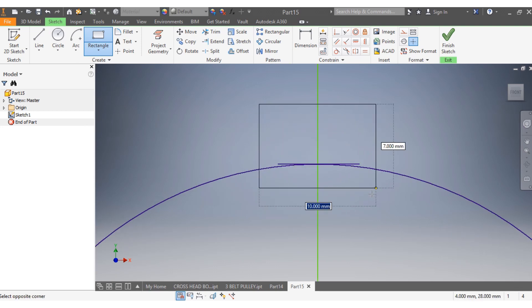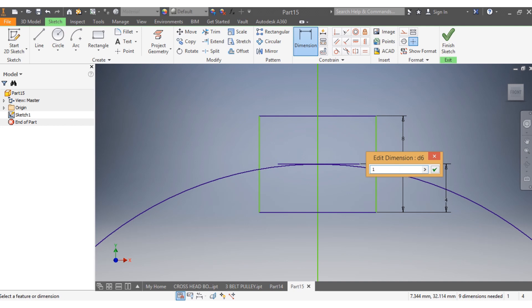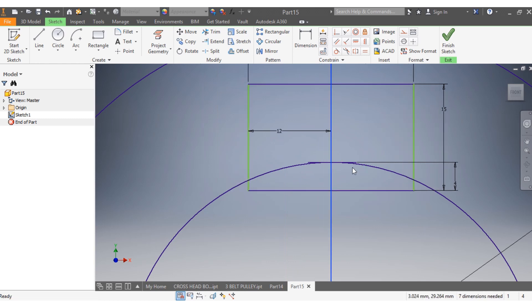There is my rectangle. I want from here to the edge to be 4 millimeters, that to be 4 millimeters. I want this one to be 15 millimeters, that one to be 24 millimeters, and from here to there to be 12 millimeters. Then I drag it back into position.